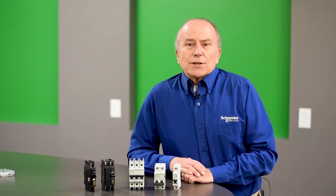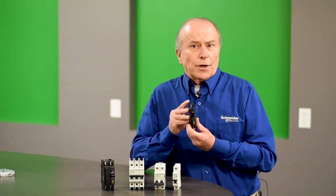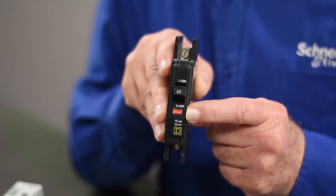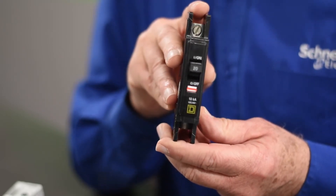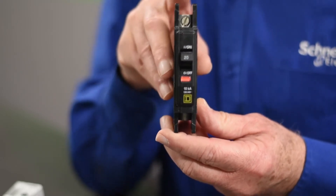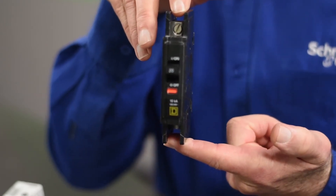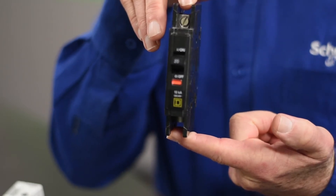The QOU has all the standard features and characteristics of the QO circuit breaker, including VisiTrip. What makes it different from a standard QO circuit breaker is the way it is mounted. The QOU has lugs on both ends, so the user wires into and out of the circuit breaker using lugs rather than a plug-on or bolt-on as in a panel board.